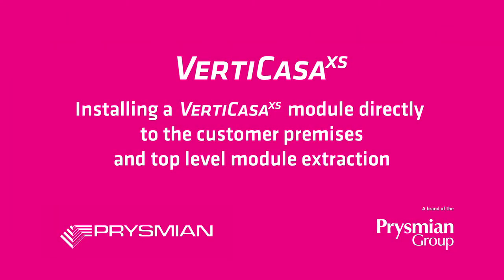Welcome to the video tutorial on Prismium's VertiCasa system. This video covers installing a VertiCasa module directly to the customer premises and top-level module extraction, detailing how to install a fibre module straight to the customer premise.